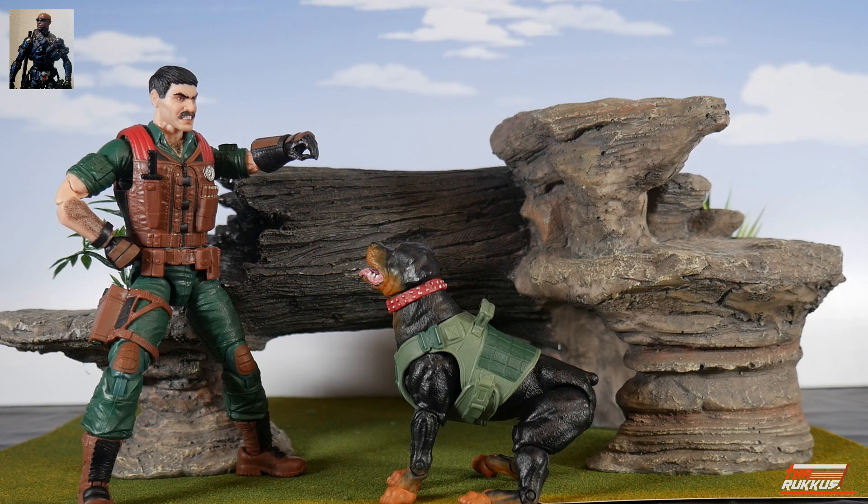Wrapping this up — GI Joe Classified Series number 113, the dynamic duo, the team supreme: Mutt and Junkyard. This is technically a 2024 release but it leaked out early; I was fortunate enough to get mine via Amazon. That's why I figured this was the perfect way to close out the year. Hopefully the video gives the channel a boost.